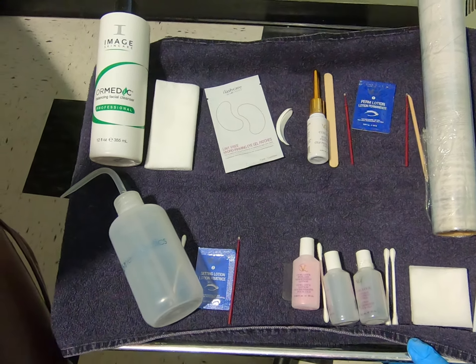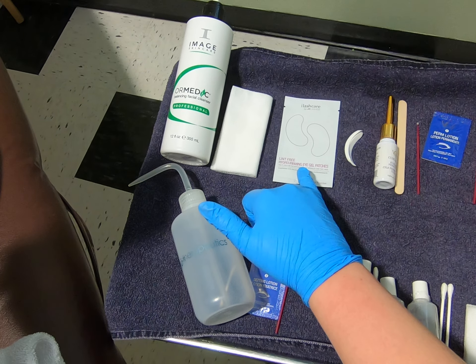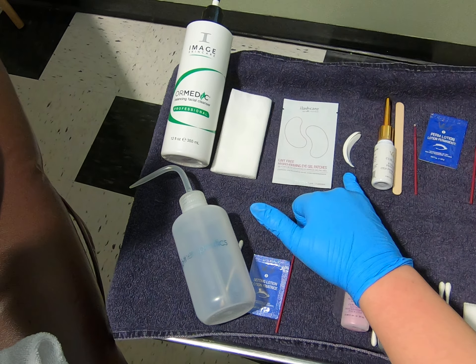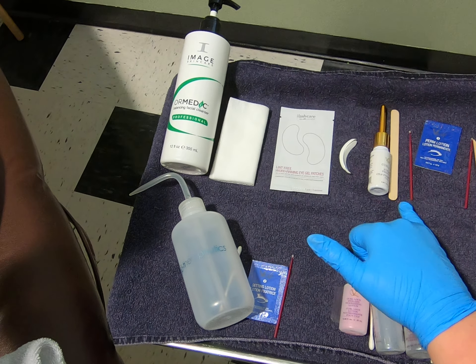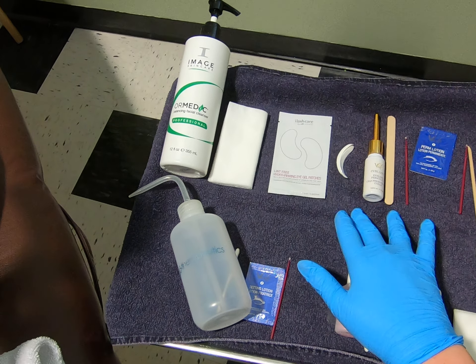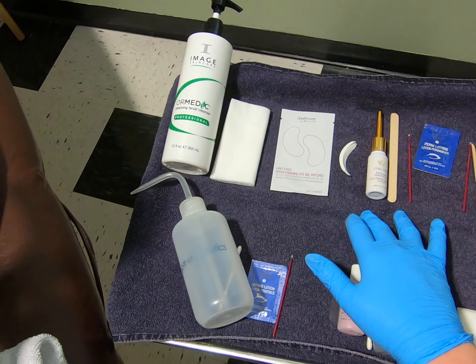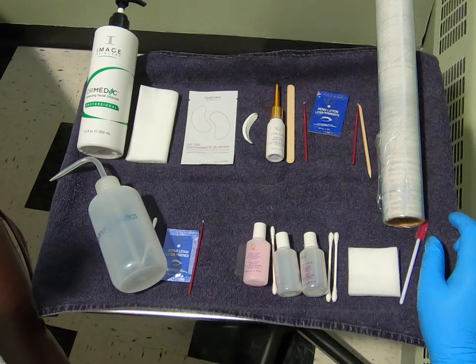We will first begin by cleansing the eye area, applying our under eye pads over the bottom eyelashes, and applying our perm rods close to the lash line. We will use adhesive specific for an individual eyelash perm in order to secure those lashes in place to our rod. I have step one, our perm solution.